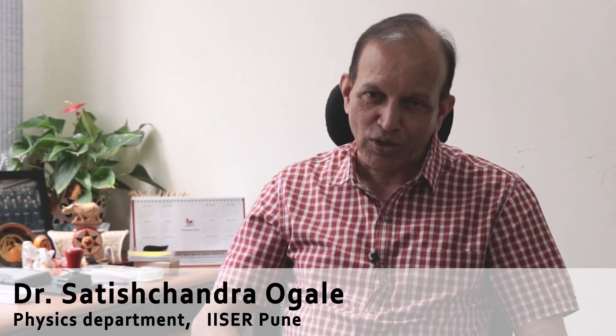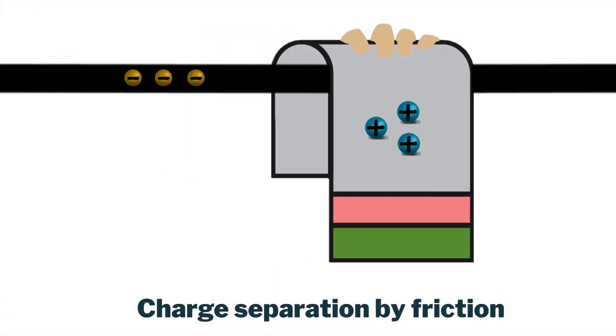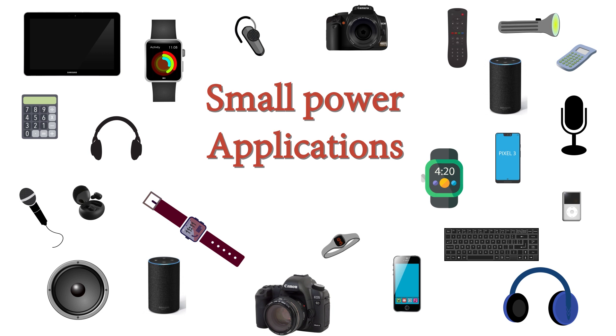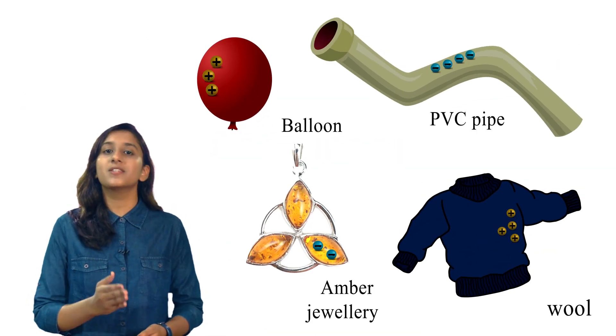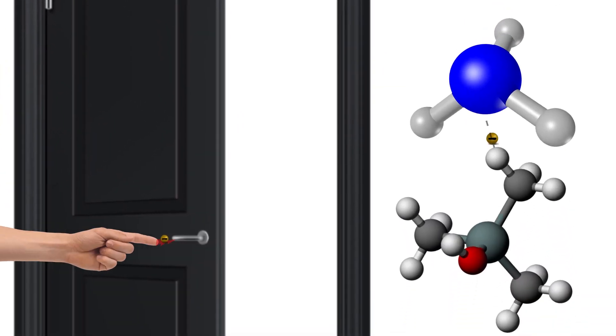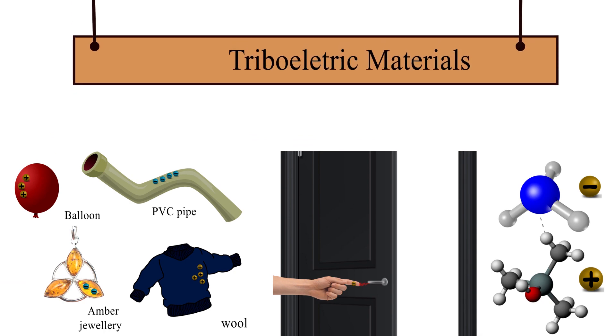Triboelectric nanogenerators are based on the principle of charge separation by friction between two objects. We are all aware of this phenomenon of static electricity, and people are trying to use it in a device context to get some power out of it. This concept is basically for small power applications. Static electricity is an imbalance of electric charges on the surface of a material — whenever two distinct materials come in contact, they exchange charges, making one positively charged while the other negatively charged.